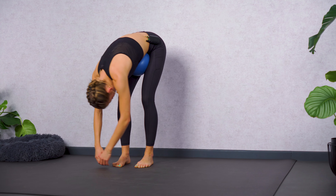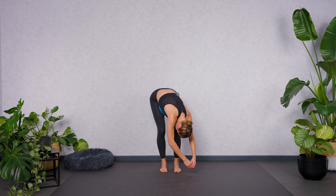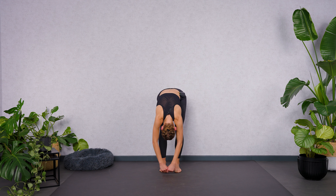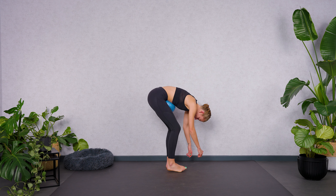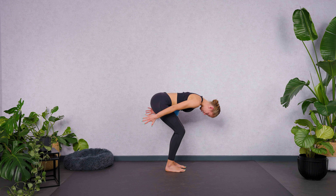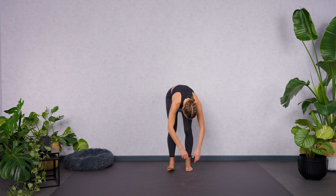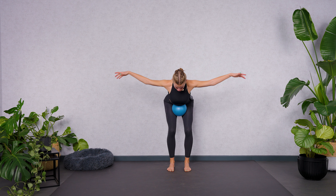Have a look at your feet — keep your feet hip-width apart, all ten toes facing forward, knees are parallel. One more round here for our back muscles. Slowly come back to center. As you inhale, lengthen the spine. Lift your arms to the back — little fingers are facing upwards. And exhale, release. Round your spine. Inhale, straighten your spine. Lift your arms to the side to activate your mid-back muscles.